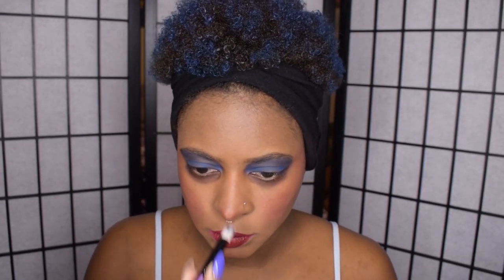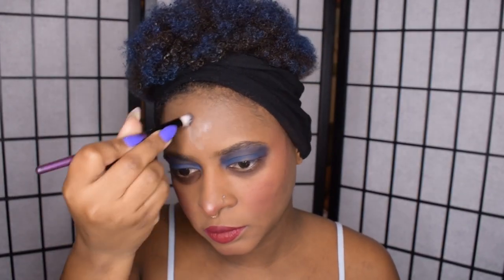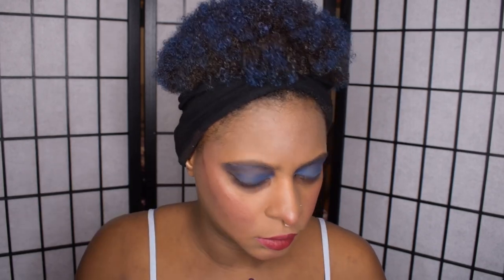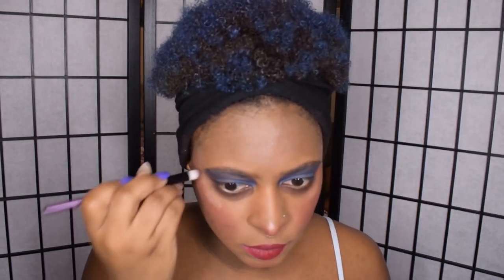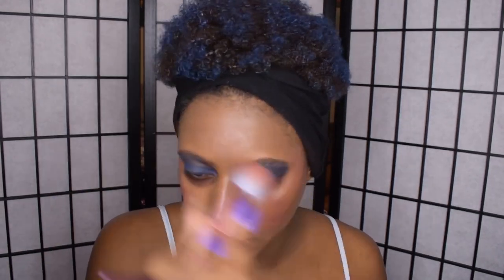Once that's done, I'm going to highlight using a shiny white highlight, putting that on the high points of my face — basically the tip of my nose and my forehead — and blending it out a little with my brush. Then I'm going to apply it to my cheekbones as well. You can apply it wherever you want. Normally I don't put it on my forehead, but for this look it works. I'm also putting a little bit along the brow bone and blending it with my brush.